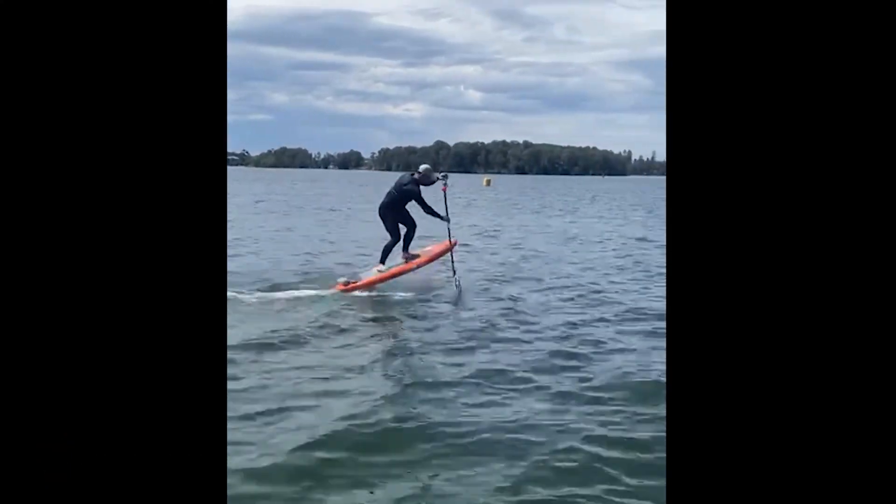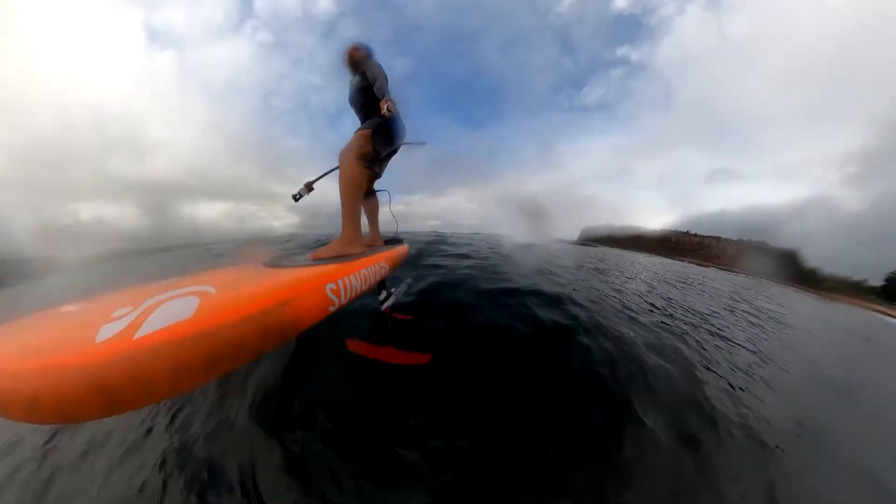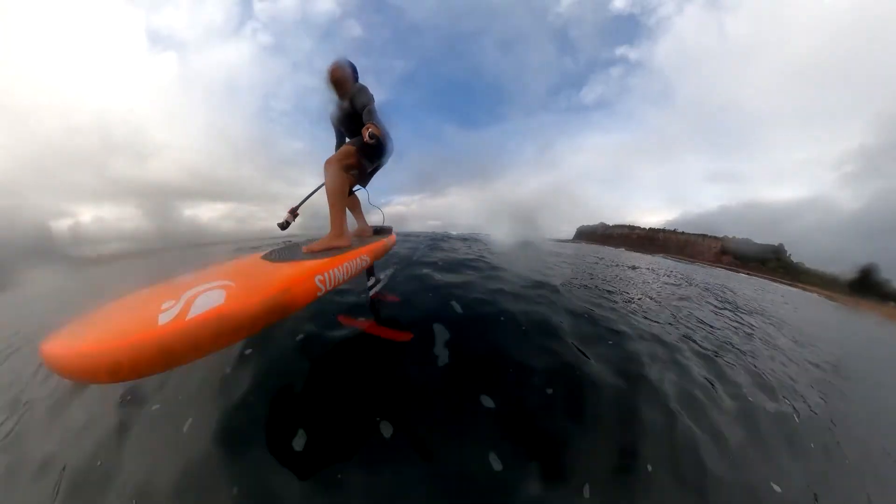I use Foil Drive for coaching complete beginners in the flat, transitioning them into the ocean and the waves, and then also for advanced foilers to teach the downwind foil. Epic way to learn, epic way to progress.